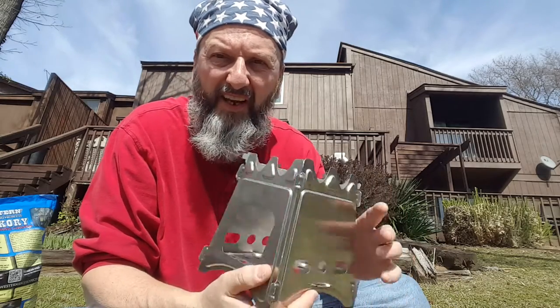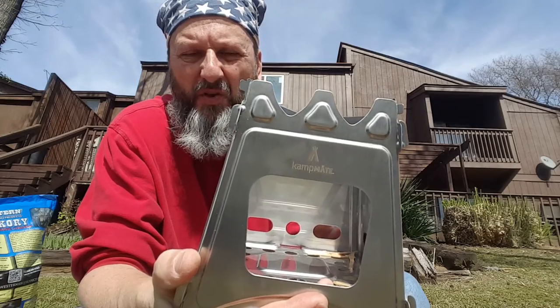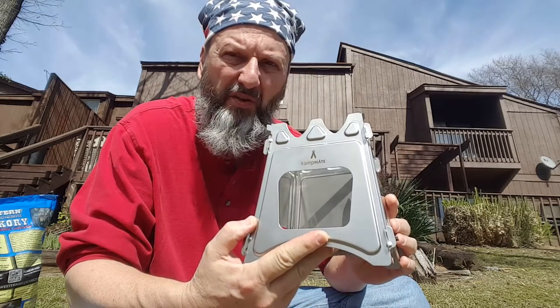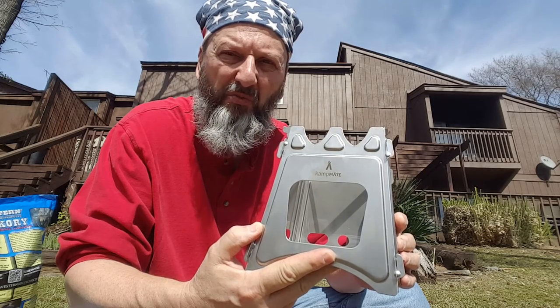Hey, this is a Campmate stove that I got. I really wanted one because I'm not sure what the future holds for me, and this stove will always burn a variety of different kinds of fuels.